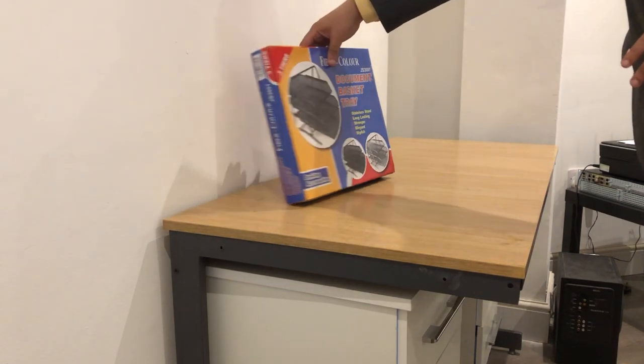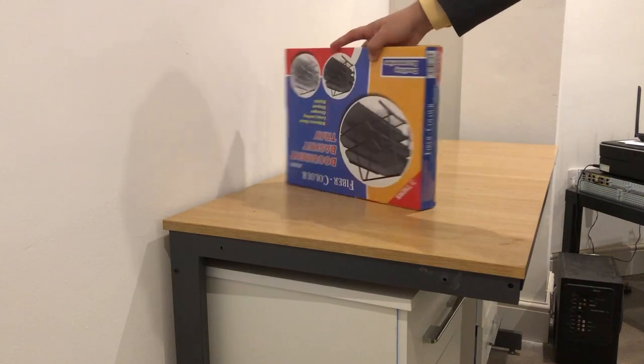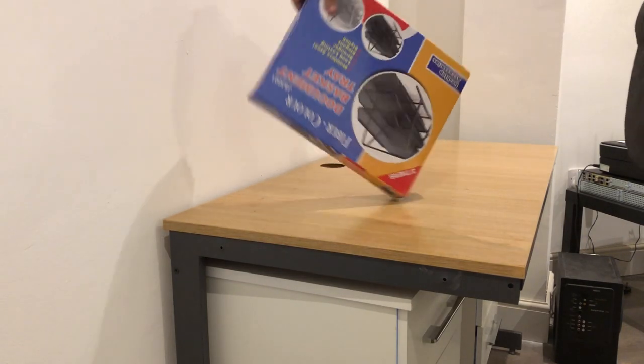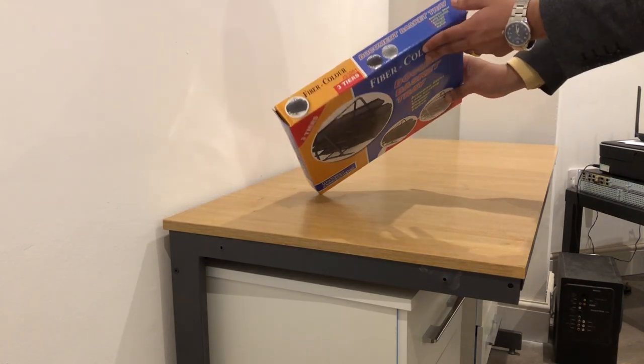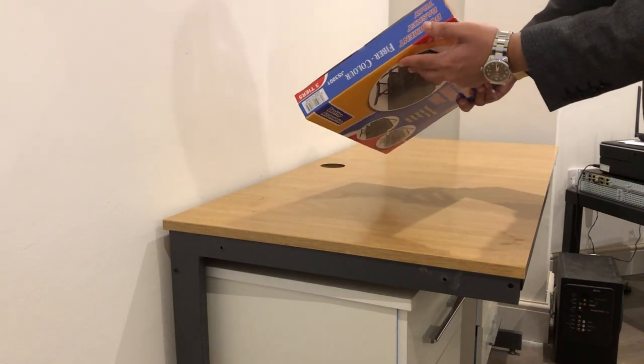So this is the box from the front, the side, the back, the other side, and the bottom.